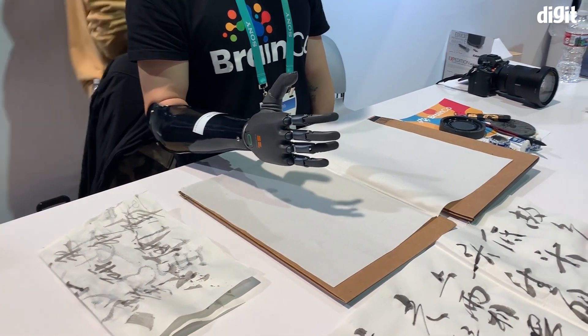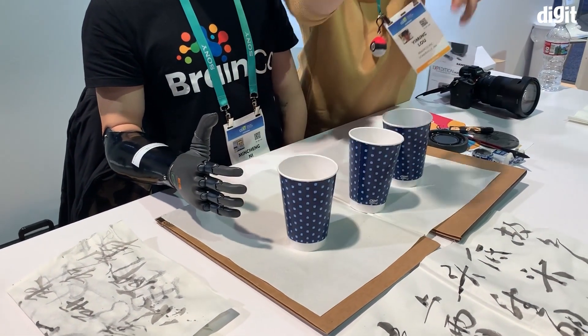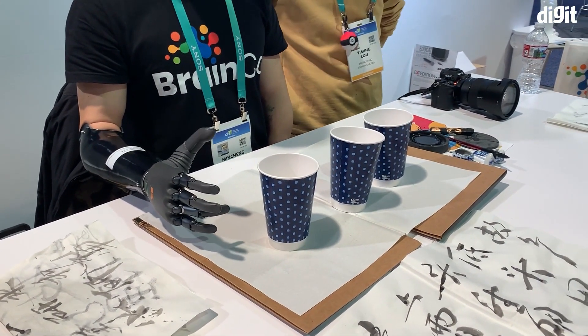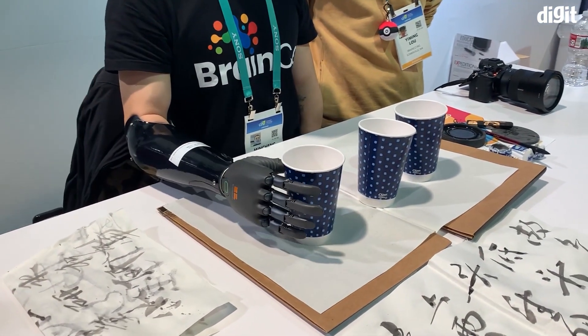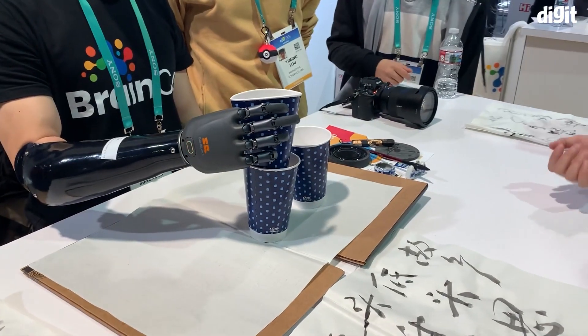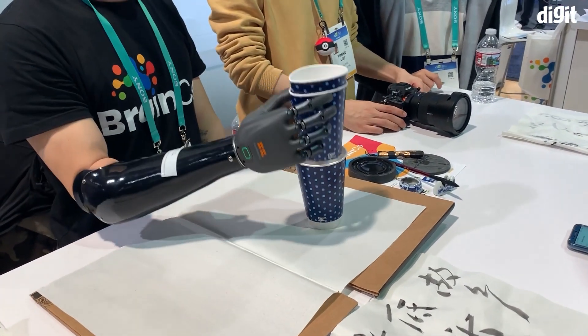It is almost instantaneous — the lag is just a few milliseconds between the intent. We are going to get a demo of the ability to lift a mug right now, enhancing the abilities of someone who has lost their forearm so they can actually take care of certain day-to-day tasks.